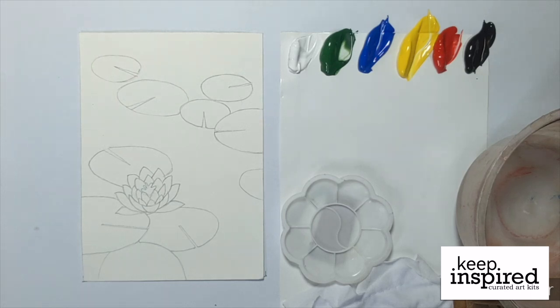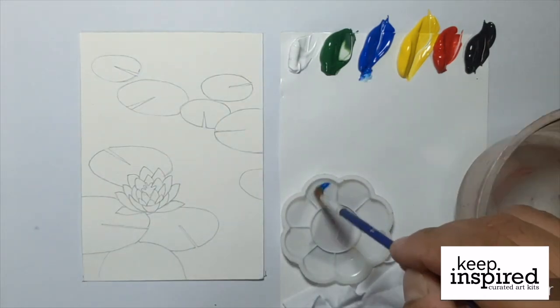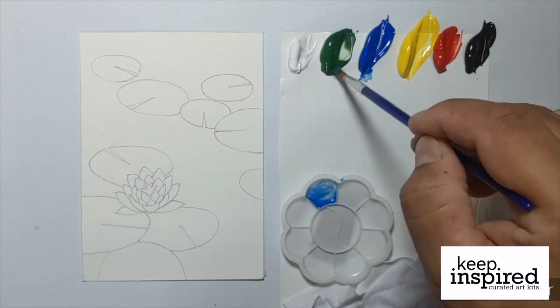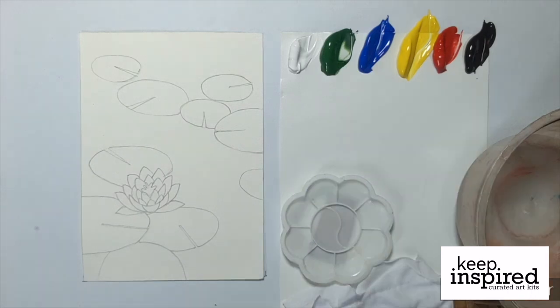Your paints, your brushes, your palette, and of course the canvas slash greeting card. Aside from these, please prepare a container of water for dipping your brushes, a scratch paper where you can swatch the paint, and some napkins for cleaning and drying. So let's begin.